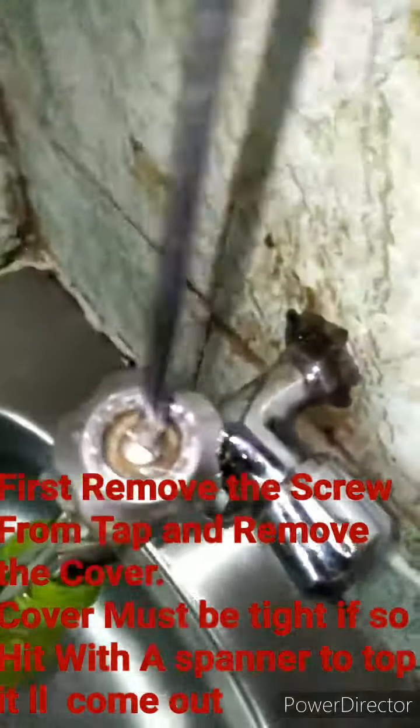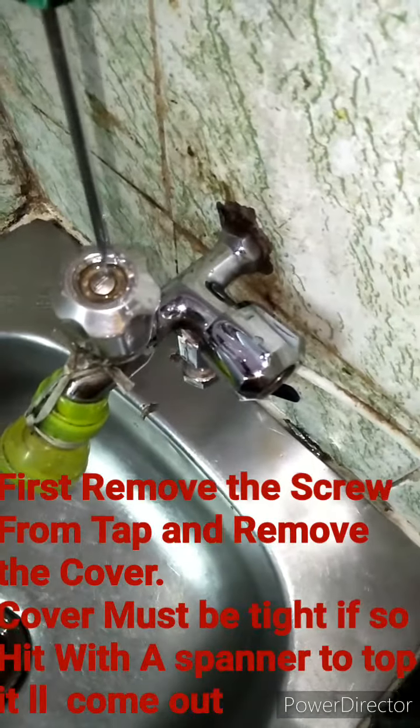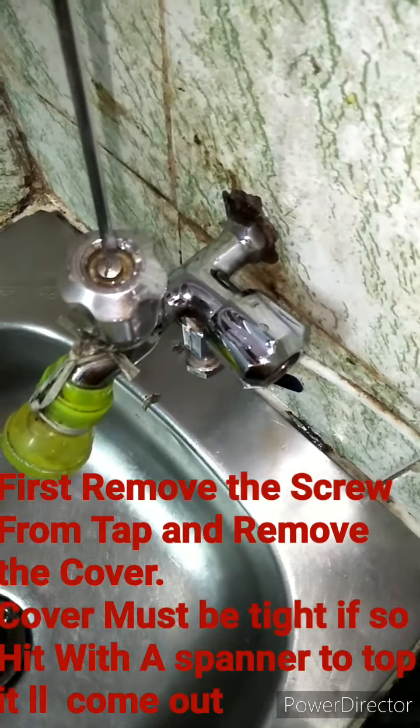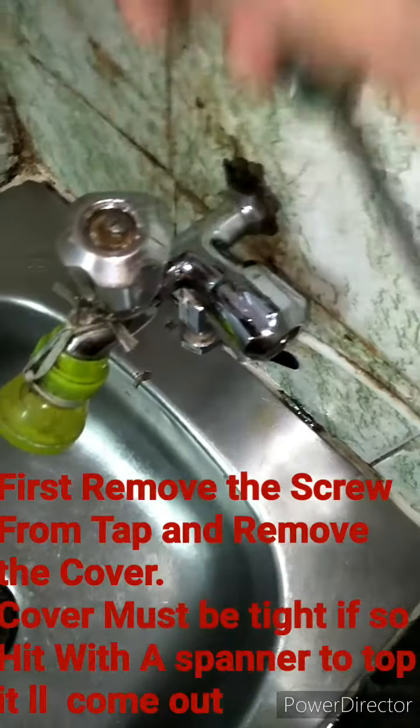First, you have to remove the screw that is on top. After removing the screw, there is a cover. If it is not coming up, hit it with a small spanner and it will come out.